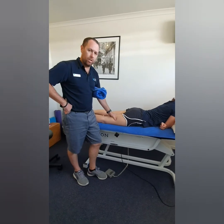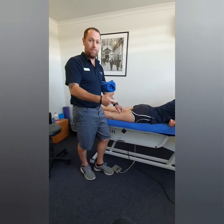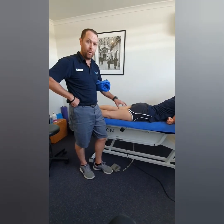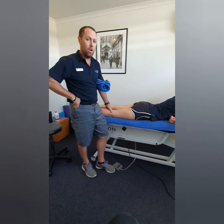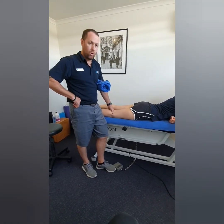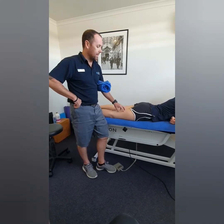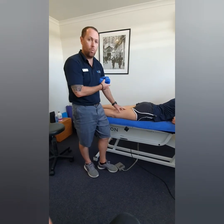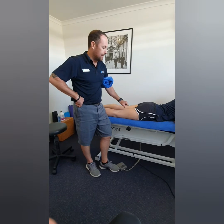Weeks two to six is often when people find they get the highest rate of re-injury, because hamstrings are the sort of injury where they'll feel really good really quickly, but that won't necessarily mean they're ready to return to sport. After that first one to two weeks, the pain can almost be totally gone, but that doesn't necessarily mean the hamstring is ready to go back to doing the task you want to get back to — whether that's sport, work, or other activities.